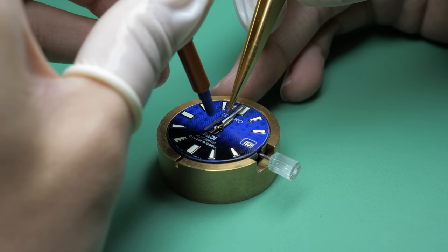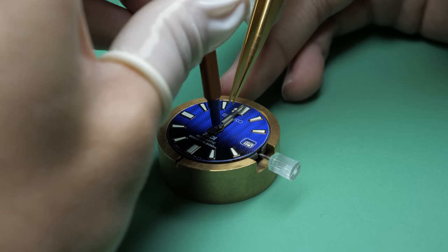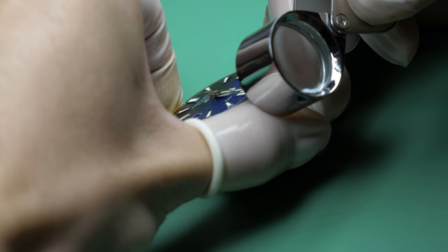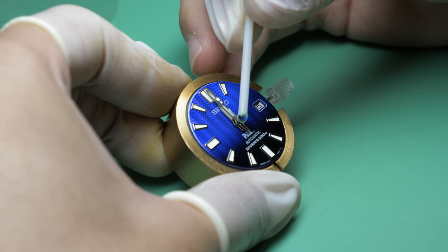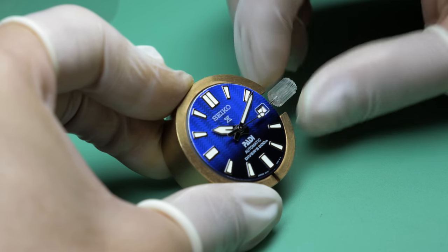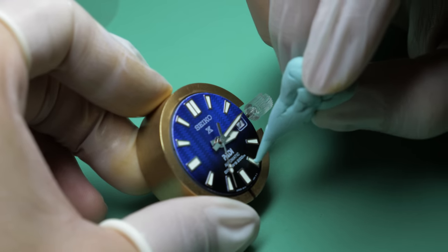Last comes the second hand, which is oriented with my tweezers and installed with the setter. Being ambidextrous, I'm able to utilize both tools at once. Precise control over pressure is essential since I hold the second hand from its side to prevent any chance of marring the polished flats. Now that all three hands are set, checked, and cleaned, the operation of the movement as a whole is looked over. The dial is also given another clean to ensure it's free from any dust.